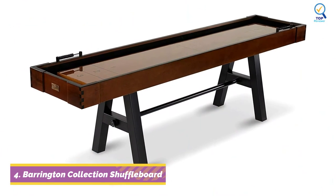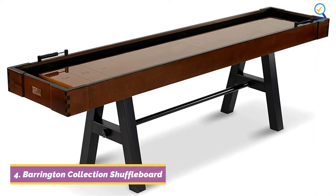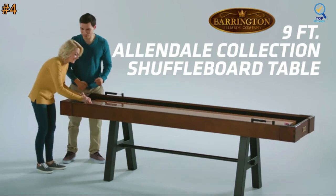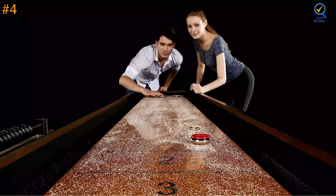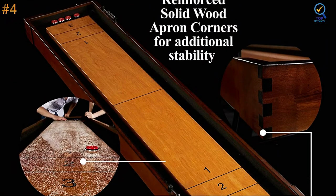Moving on to number four, Barrington is a popular name in the shuffleboard table industry, known for the high quality of their products. It's no surprise the Barrington Collection shuffleboard table is one of the best shuffleboard tables on the market. Barrington game tables are designed to seamlessly fit into any home or office recreation room.